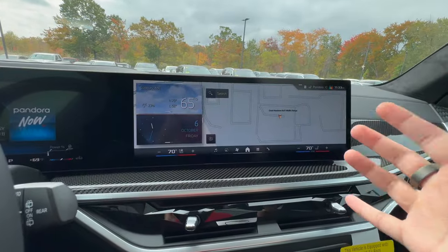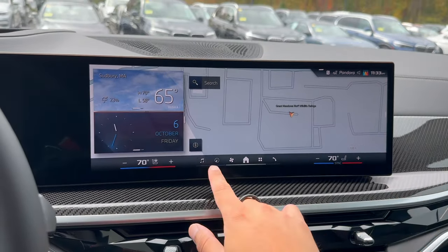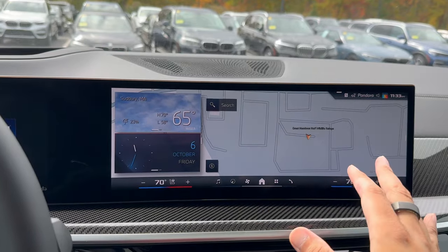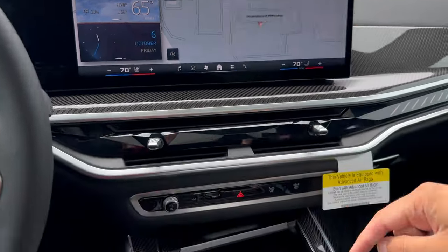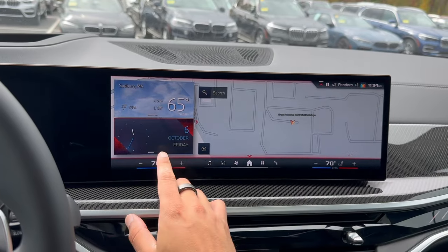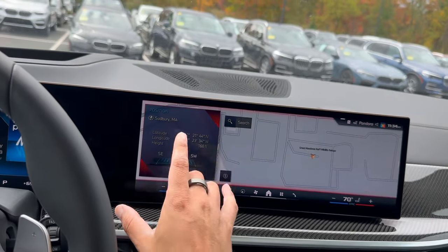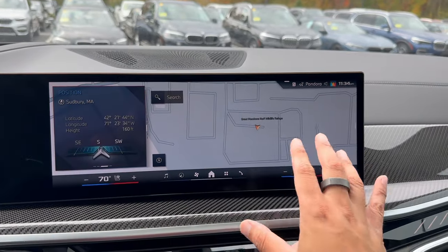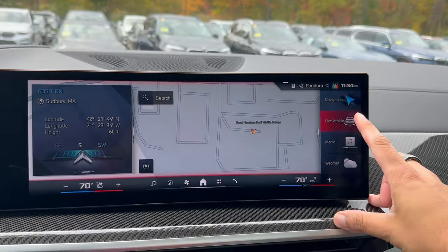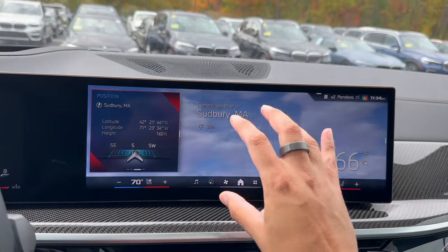Now we have the brand new iDrive 8.5 system. It's been out for about a month as of this video. They moved the menus from the upper left down to the bottom to make navigation easier. This is our home screen — hit the Home button to always return here. There's a widget you can scroll up, down, and side to side to customize. There's a hidden white line on the right side — slide it to the left and another menu pops up where you can choose media or weather.